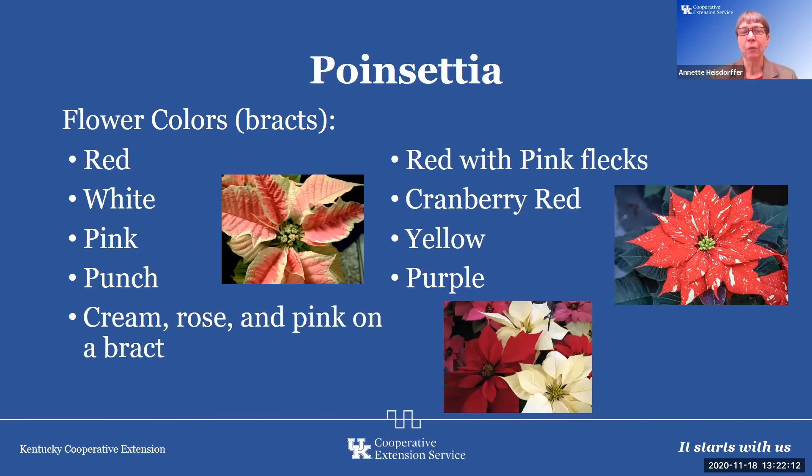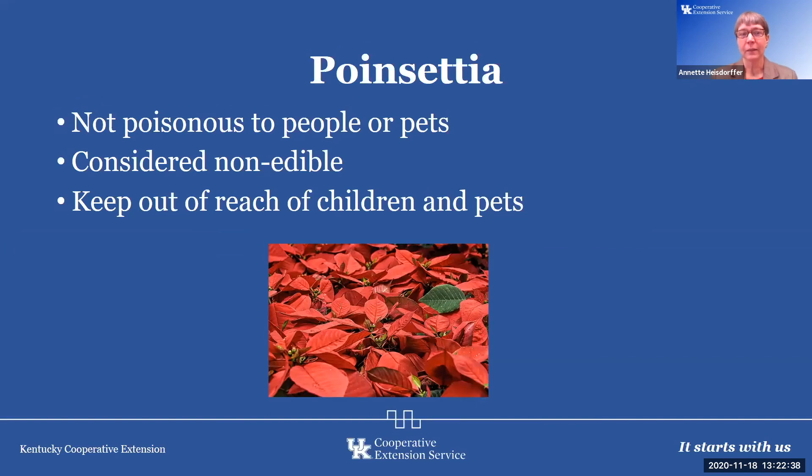Colors of the bracts can range from red, white, peach, pink, cream, and rose, with names like Jingle Bell and Marble. There's a cranberry red, and there is actually even a yellow — I saw that used at Vatican City many years ago. There's even a purple color. Poinsettias are not poisonous. They are considered non-edible, of course, but research has shown the plant is not poisonous. The study indicated it would take so many pounds of bracts and leaves that it still wouldn't cause death. We see this misconception in the media sometimes, but as we learn about the poinsettia, we'll keep spreading the word that it's not poisonous.